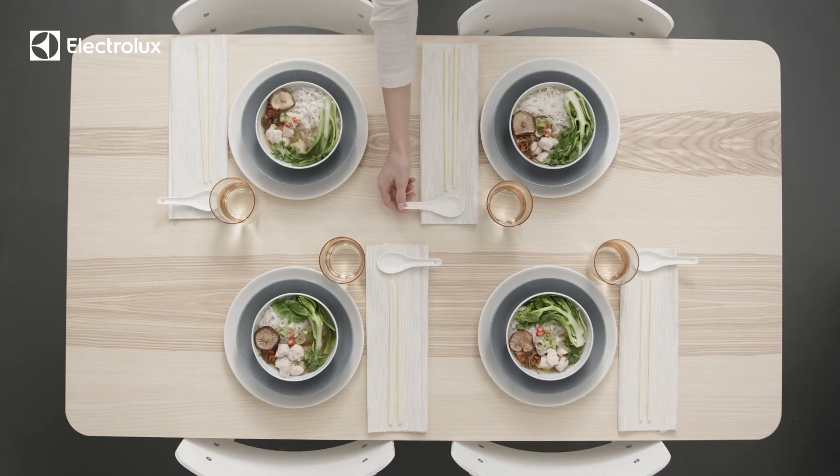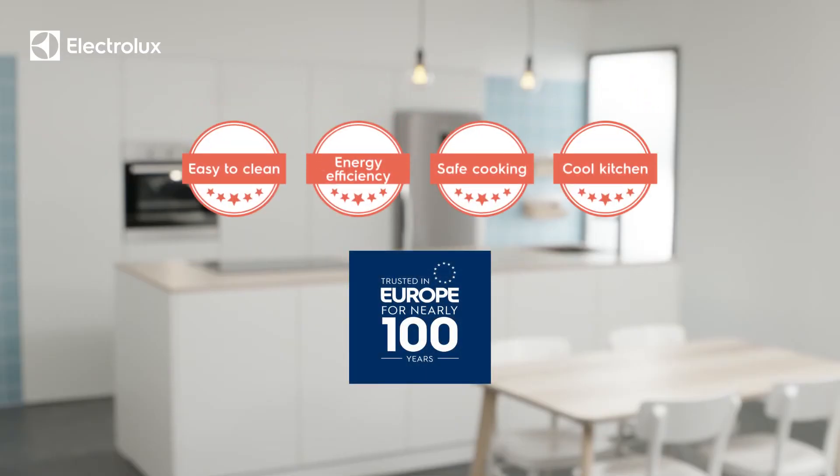Time for a delicious dinner — everyone enjoy! Electrolux, every day for great tasting food. Please check out the Electrolux website for more inspirational tips on how to make the most delicious meals at home.